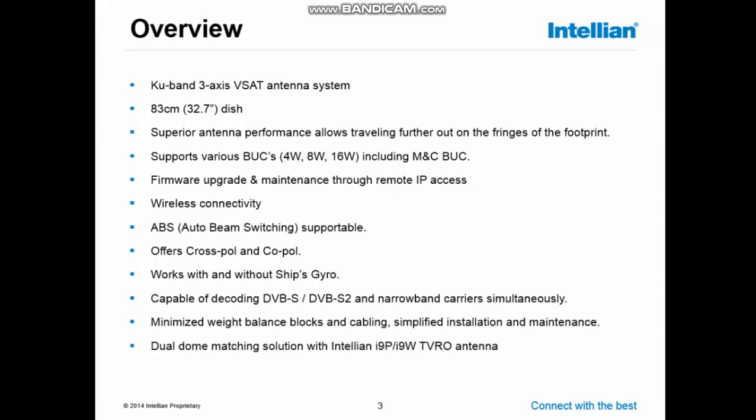The system comes with a co-pole LNB and a cross-pole LNB. It can work with or without the ship's gyro, and I will explain more about that in a later stage. It's capable of decoding DVB-S and DVB-S2 transponders, or use narrowband carriers and then use the modem to identify your satellite. The minimum weight balance blocks and cabling allows the system to move quite quickly, and installation and maintenance is simple.